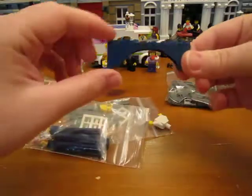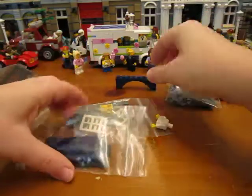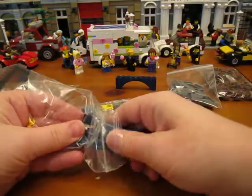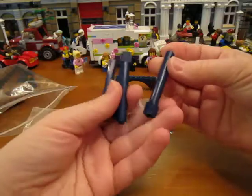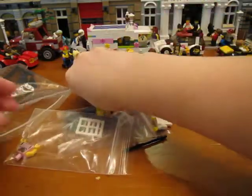I got the blue arch for the Cafe Corner, and also these dark blue pillar support things — those are for the Cafe Corner.